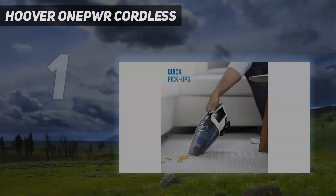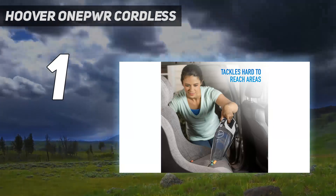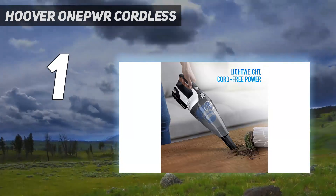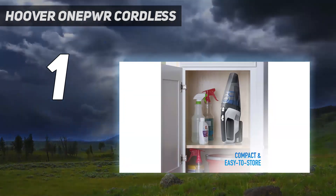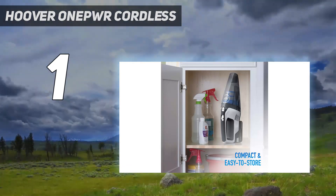And number 1: the Hoover ONEPWR Cordless. The Hoover ONEPWR Cordless Handheld Vacuum Cleaner is our favorite dustbuster because it is powerful, easy to use, and reliable. If you're looking to zap up spilled snacks, dirt, pet hair, or any other household mess at lightning speed, this is the dustbuster for you.